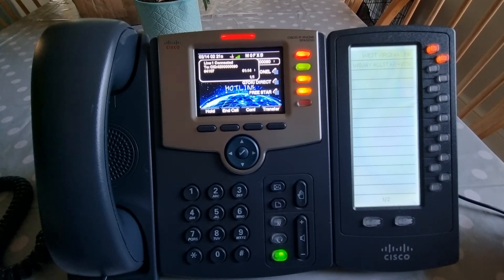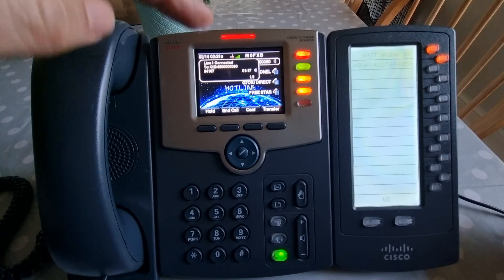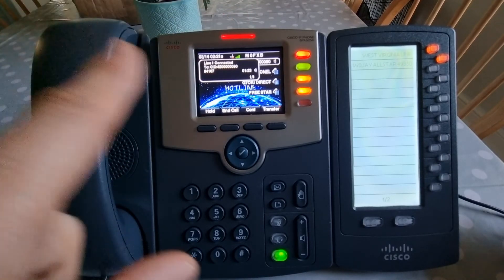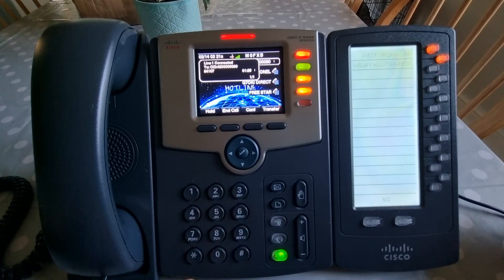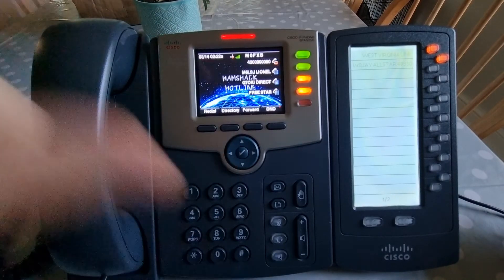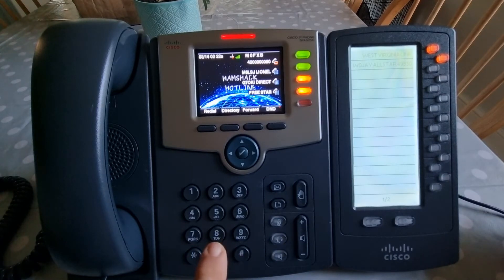Interestingly, someone could contact me back via my one-to-one phone number and leave a message. We'll just give one more call out — star 99 — M0FXB calling for an audio check. Nothing there, so we can end the call, which effectively disconnects us.